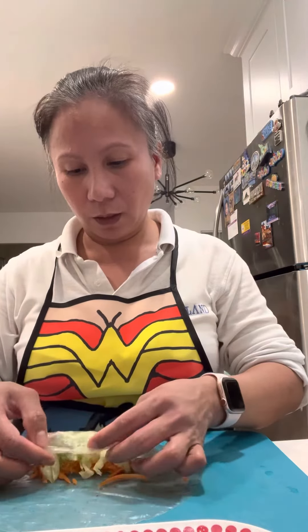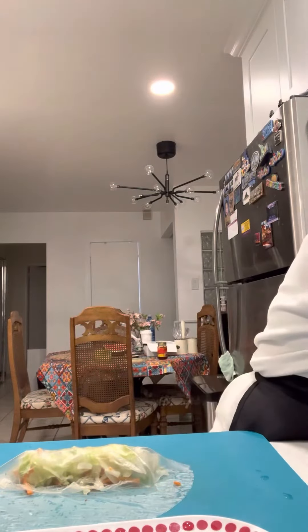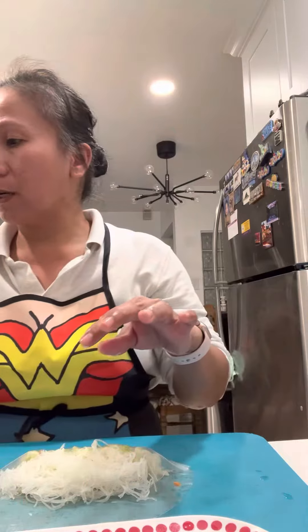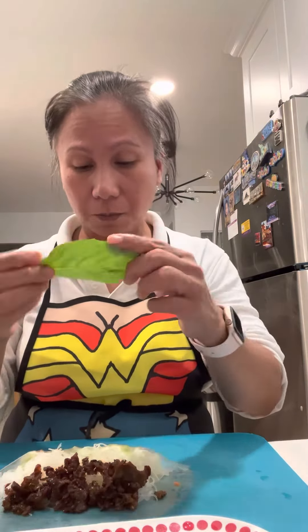Then shredded carrots, and you fold it first. I have some vermicelli noodles — we call it bihon — and I already have pre-made beef bulgogi. It's so yummy, a little bit spicy but it's good. And let's put some Thai basil — so good because it smells amazing.